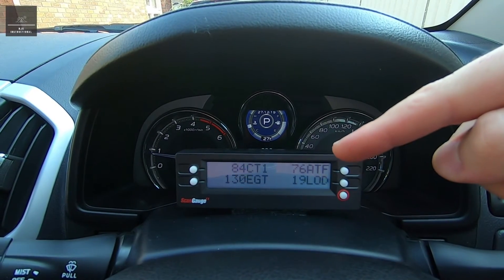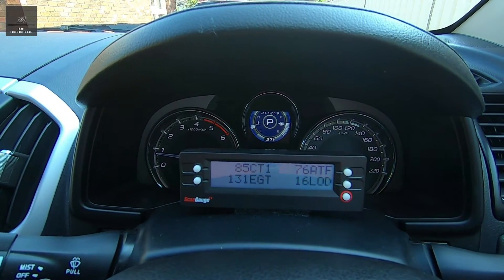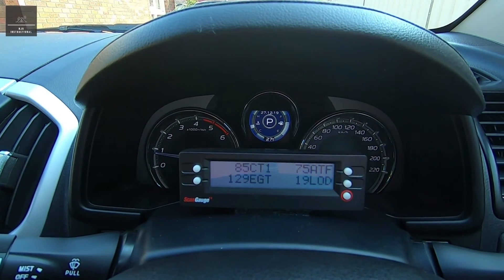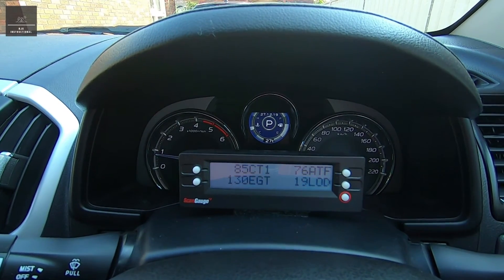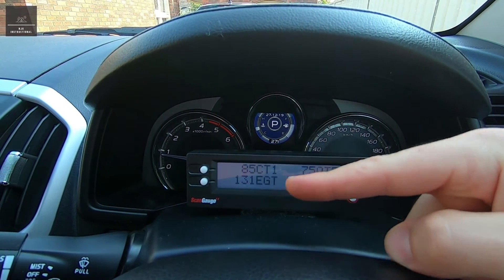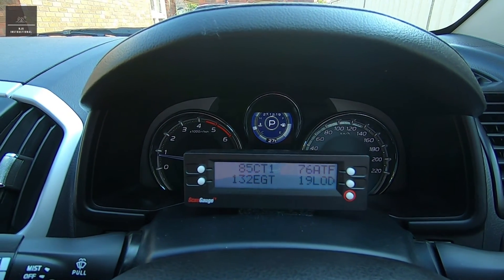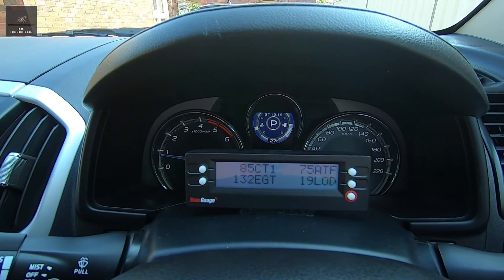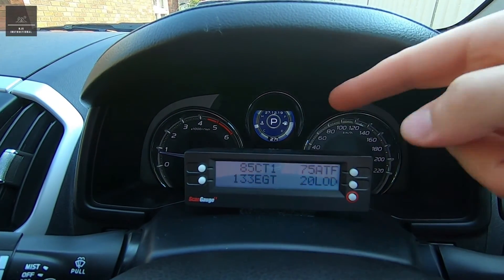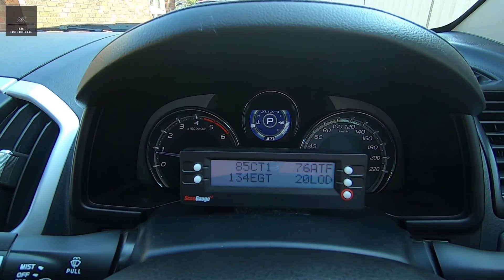The ATF — automatic transmission fluid temperature — is now 75 degrees, and reached up to about 100 degrees during driving. Engine load (LOD) is 21% now, and went up to 99% when putting the foot down uphill while overtaking. The EGTs — exhaust gas temperature — are now 131 degrees, reaching about 350 during normal driving and up to about 400 during heavier engine use. It will be interesting to see that temperature go up to about 550–600 degrees when the car does a DPF burn.